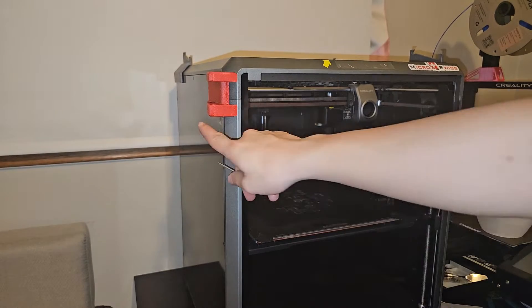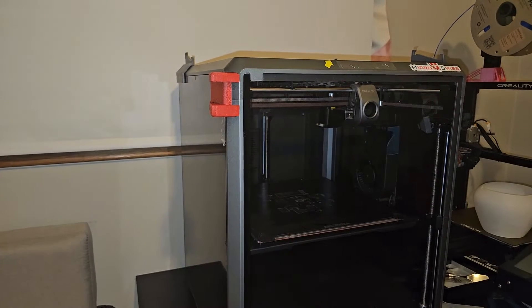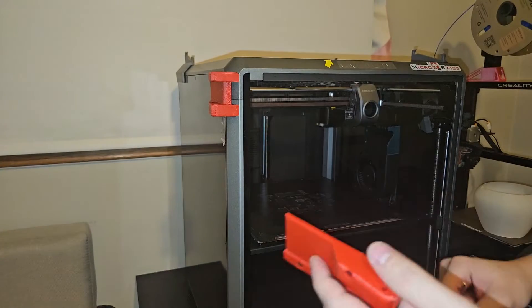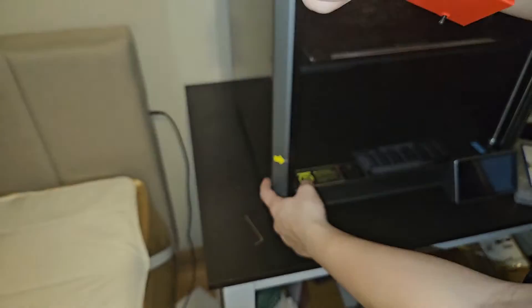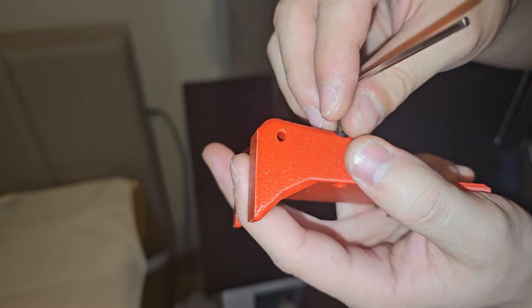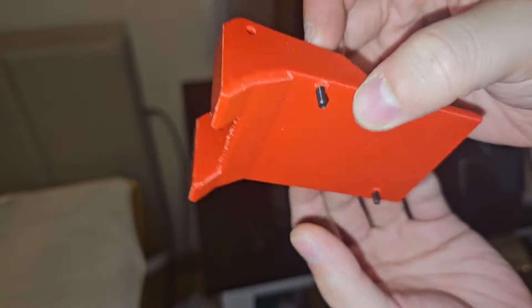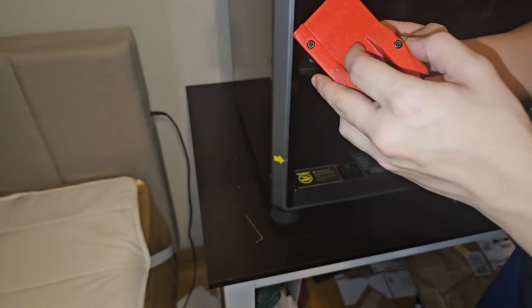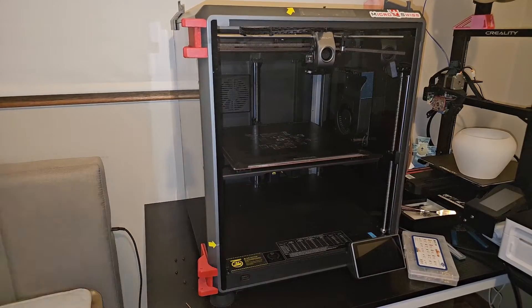I decided to use a 20mm screw instead of 16mm because the 16mm wasn't reaching the threads, but I didn't push it so far that it contacts anything inside. For the bottom piece the same issue came up — not enough thread engagement — so I used a 20mm there too. I'd rather have something holding it than nothing and risk an accident. There's a white metal insert inside protecting it.